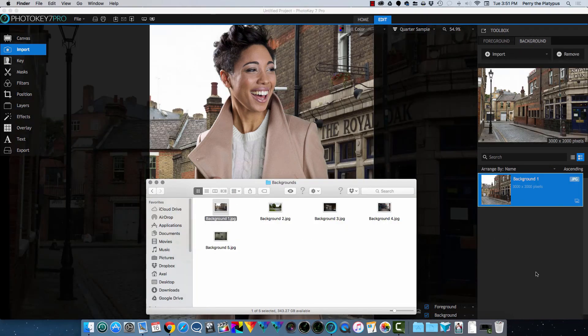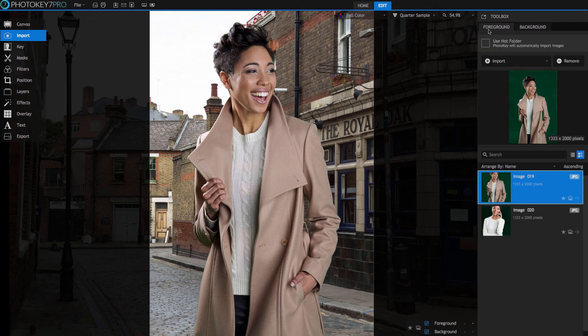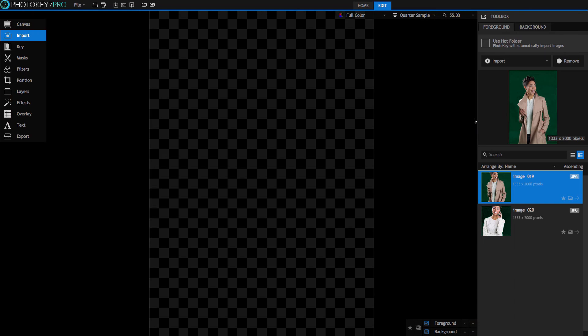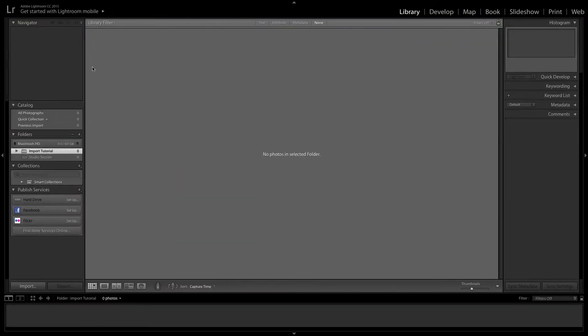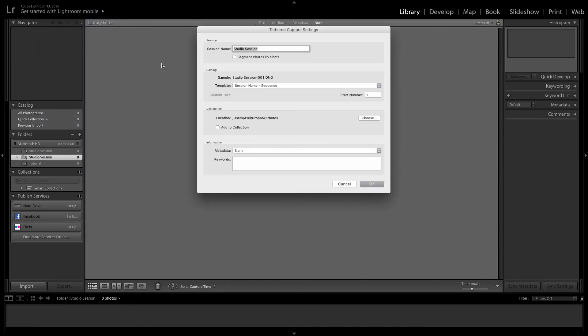PhotoKey 7 Pro also has comprehensive controls for automated import of images, which are designed for event photography and other jobs where speed is critical. You can work with a tethered camera so that each image you shoot is instantly imported into PhotoKey for processing. PhotoKey doesn't control your camera tethered directly — instead you can use whatever tethering software you prefer. For this example, I'm going to use Adobe Lightroom. Set up Lightroom, or whatever tethering software you use, so that the images you shoot are stored in a specific folder on your hard drive.